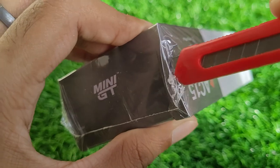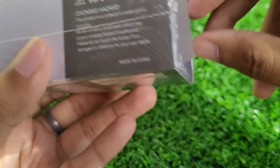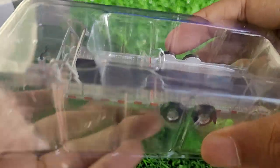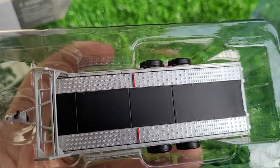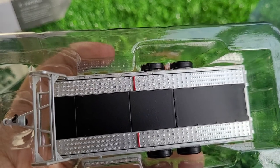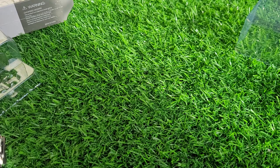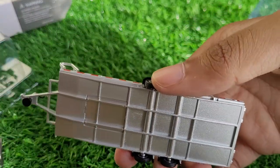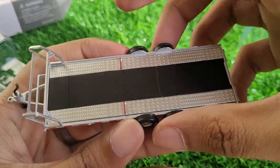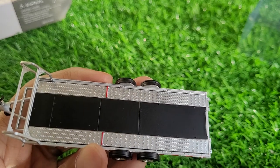Now let's quickly go ahead and unbox the trailer. Here it is. The packaging is pretty solid — it comes in a double layer blister. Taking it out, first impression of the trailer looks to be of good quality: the metal, the way it shines, and the weight of it all feels very nice and heavy. It's a 1/64-scale trailer so it might be a little small, but overall it's good looking. Let's try to hook it to the Defender and see how it looks.